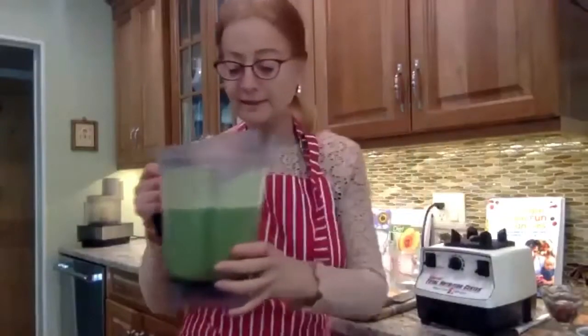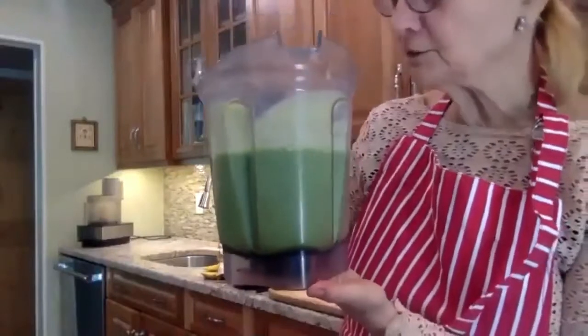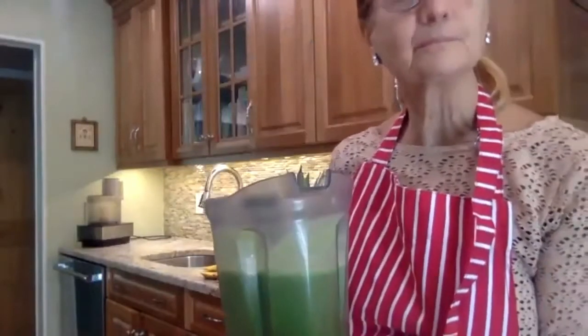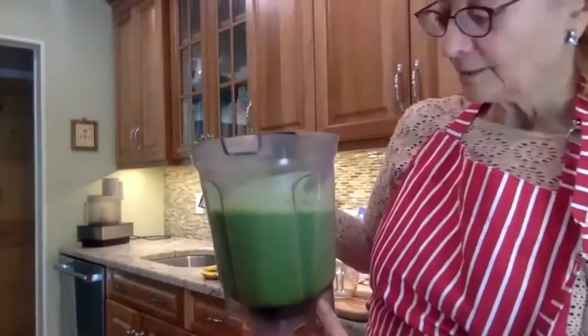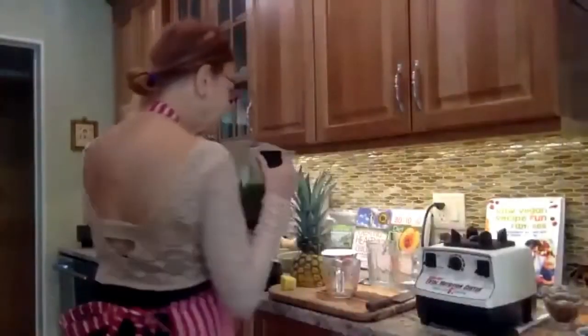For me, this was just about enough water. It's not too thick, it's not too thin — it's the way that I like it. It's delicious. I always use my husband as my guinea pig, so I'm going to give him a little bit.